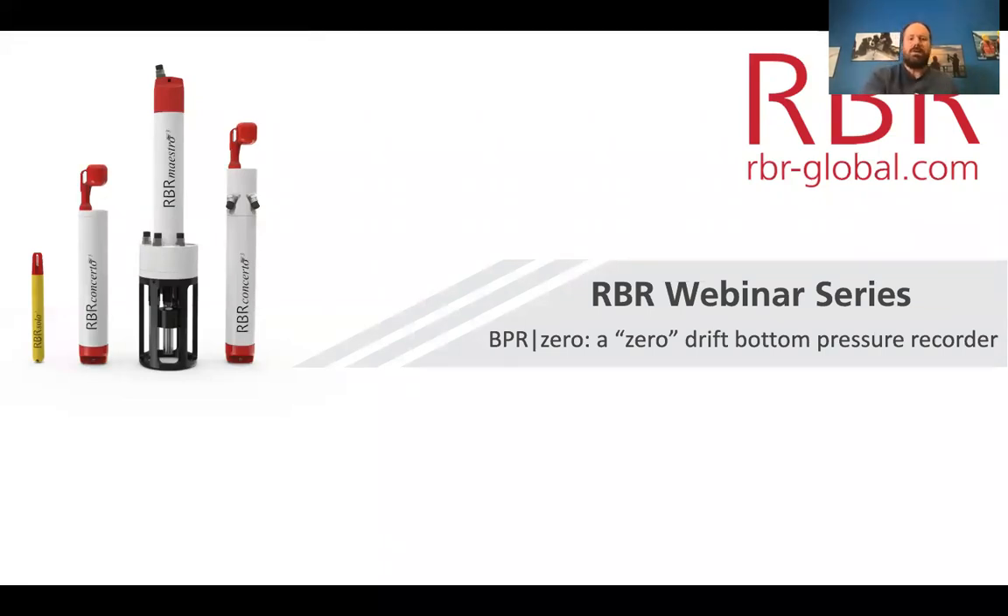We're going to talk mostly today about the so-called BPR Zero, an instrument we've been working on in conjunction with a number of researchers for quite some time. I want to start by going back further in the history to talk not just about a zero-drift bottom pressure recorder, but to give everybody an overview of the options available for measuring pressure. Within oceanography, there are two main drivers: typically shallow short-term deployments and deeper, more arduous long-term deployments.